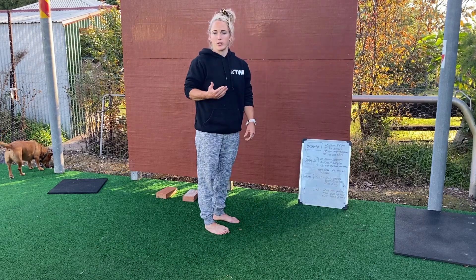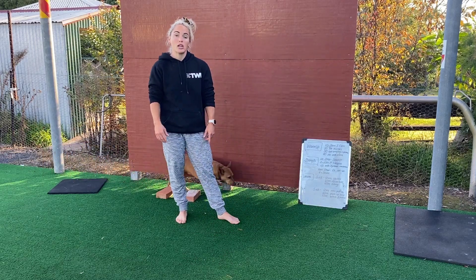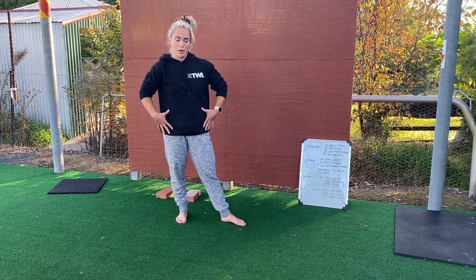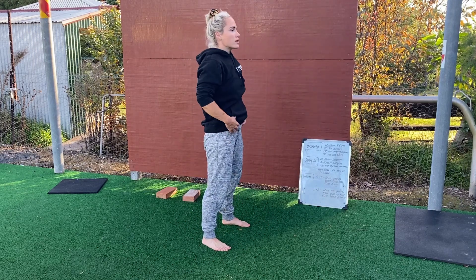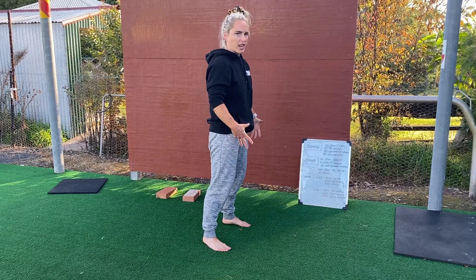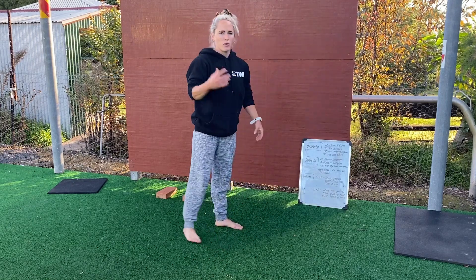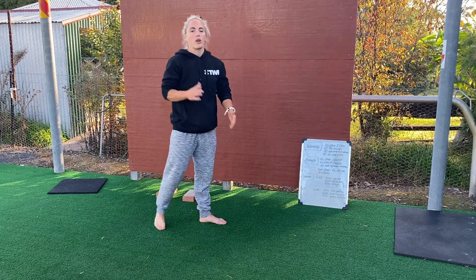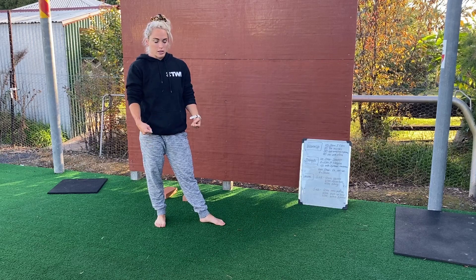We have done this before. The difference today is once you've gone and done those three different heights, you're then going to do two to three dynamic jumps or movements with a hip focus — something like an overhead ball toss, a vertical jump aiming to have fairly straight legs so you really explode those hips, or if you've got a kettlebell, five really dynamic swings. It's all about contrasting those two movements, and you're going to do that after each set of the isometric deadlift with the straps.